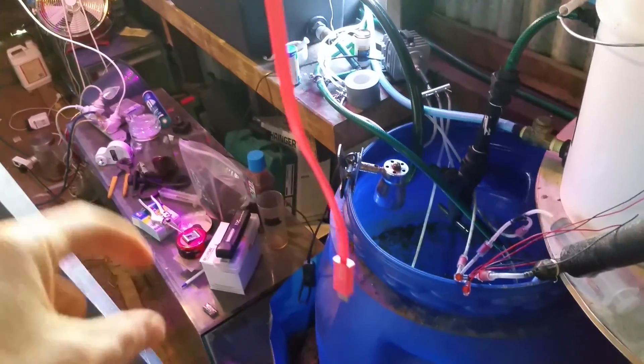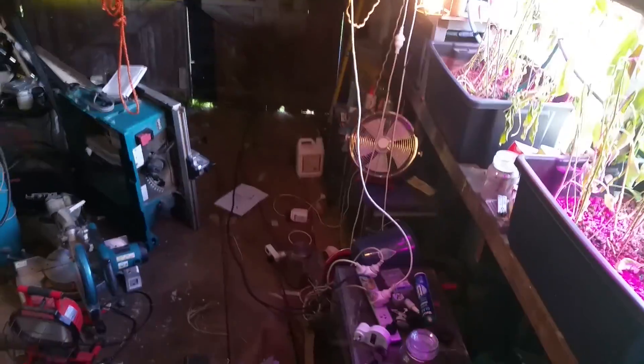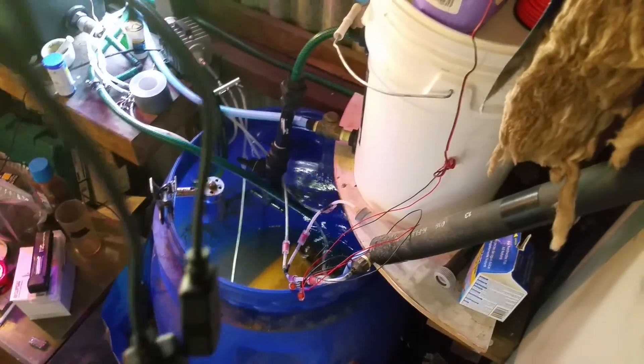I'm just measuring up some steel — I'm finally going to get around to making a stand for the fish tanks, which I was going to do ages ago. But now I've got this leaking problem when I came out to measure up the steel. That is extremely annoying and I have to refill my whole system. I've got fish whose lives depend on these buckets being waterproof, and now I've got to replace four buckets.